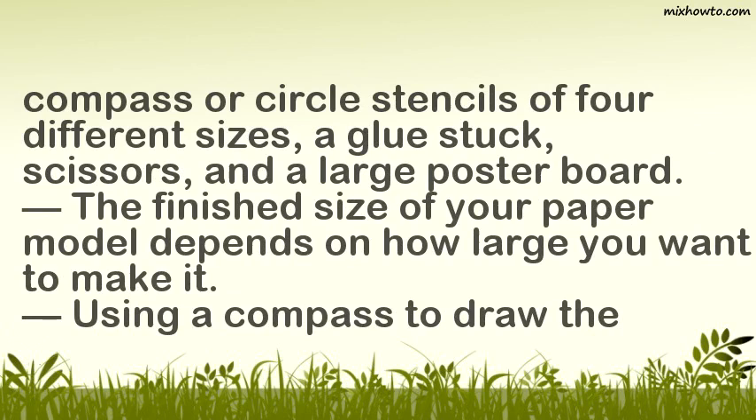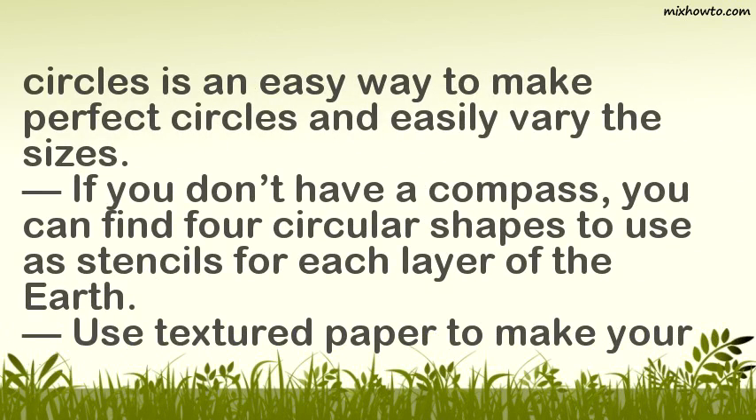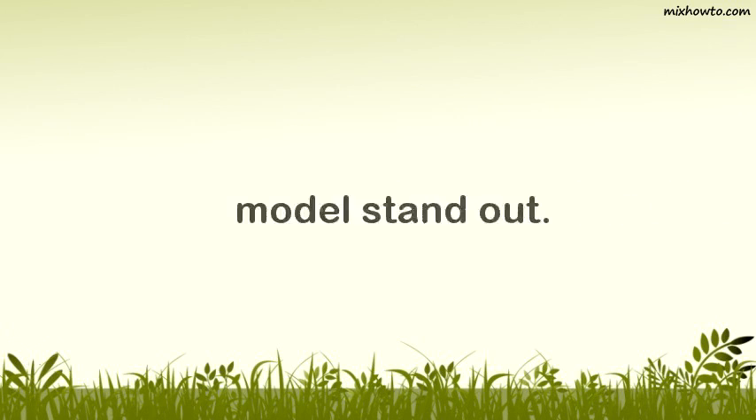The finished size of your paper model depends on how large you want to make it. Using a compass to draw the circles is an easy way to make perfect circles and easily vary the sizes. If you don't have a compass, you can find four circular shapes to use as stencils for each layer of the earth. Use textured paper to make your model stand out.